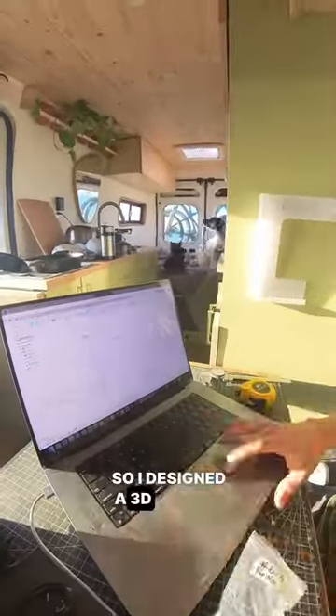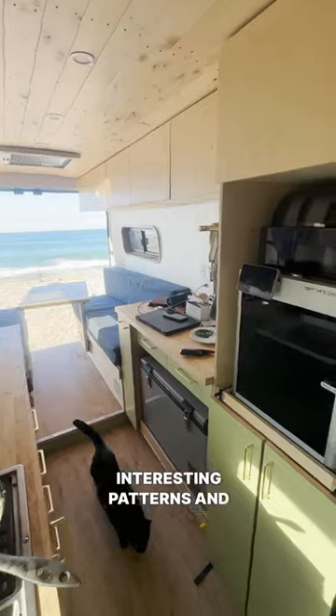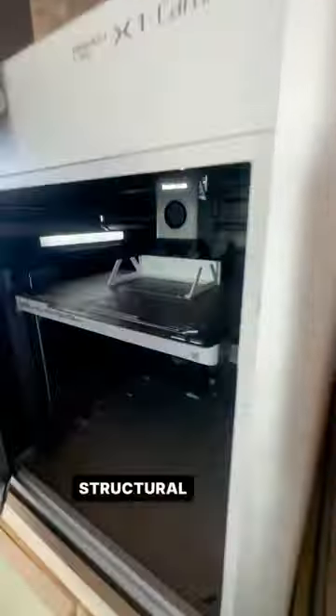So I designed a 3D printed shelf that I can mount above the outlet. When I design simple objects, I like to spice them up by adding interesting patterns and minimizing waste by using efficient structural shapes.